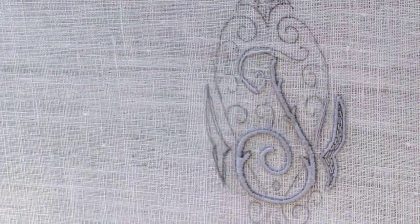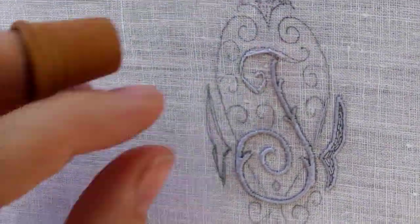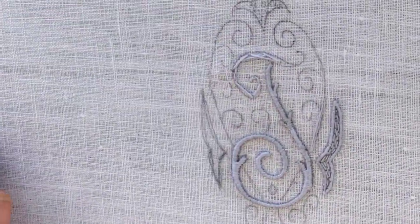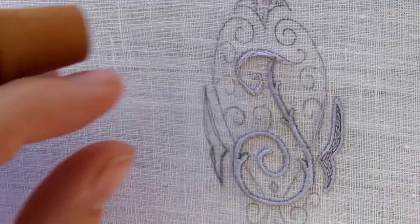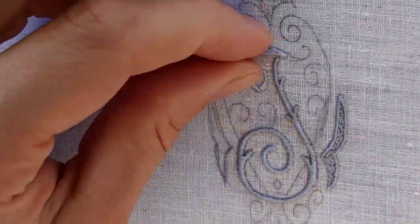As my teacher loves to say: 'gut geschwinkt, ich halbe blattet.' Freely translated, that means a good underlay stitch is half the work for the sateen stitch. So the underlay stitch, even though it's not seen, is almost as important as the sateen stitch later.